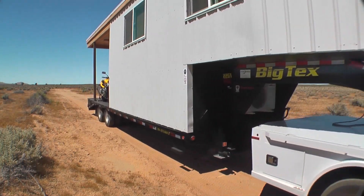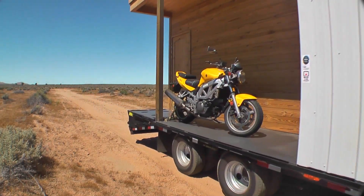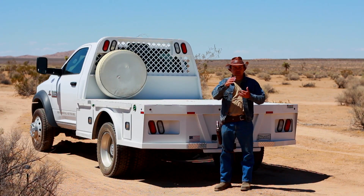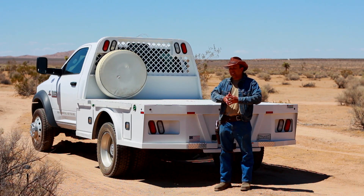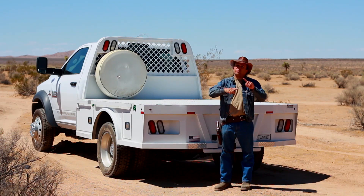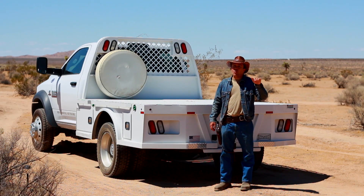One thing that made me extremely nervous — I drove from California to Tennessee to pick up the tiny house, then attached it to the truck and drove it back to California. It wasn't until I got back to California that I was able to weigh everything.